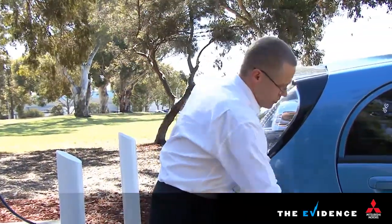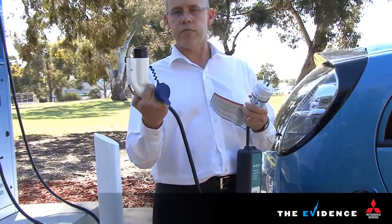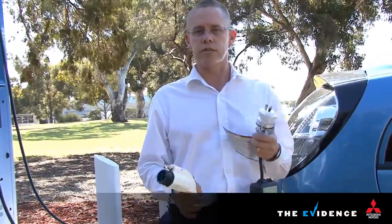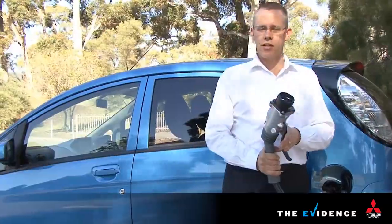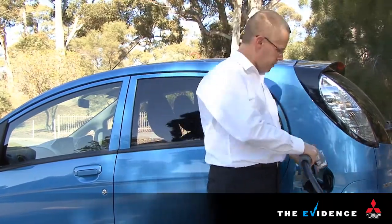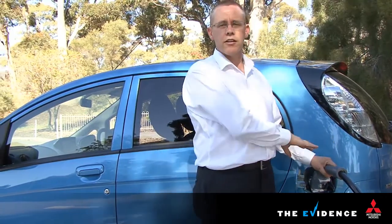As an additional safety measure, we've included a box on the lead which, if unplugged from the car while this end is plugged into the wall, won't allow any current through — so we never have an open circuit. The same applies on this side of the car: if you're in the public domain using fast charge equipment, even if it was pouring rain, you're perfectly safe, as until that's connected to the car there's no current going through the lead.